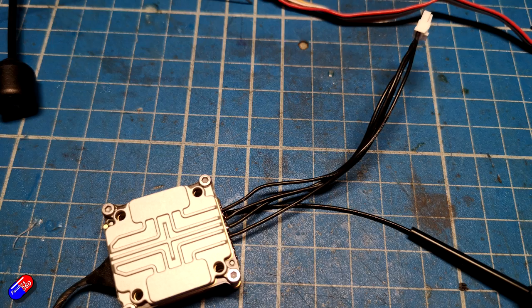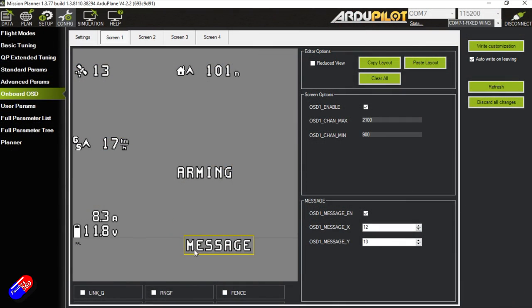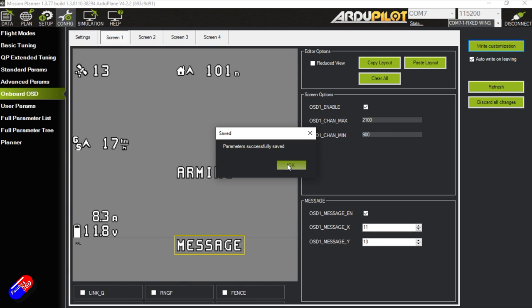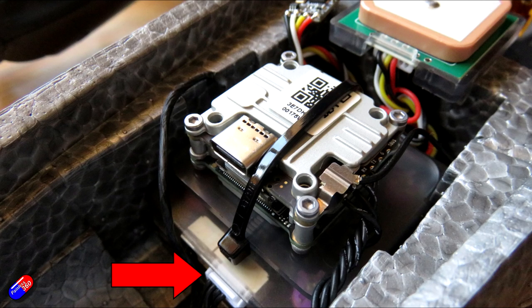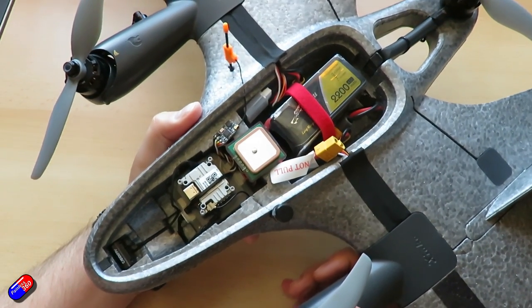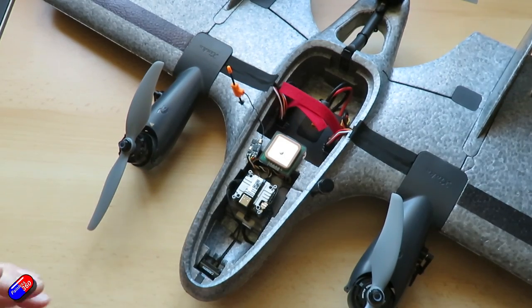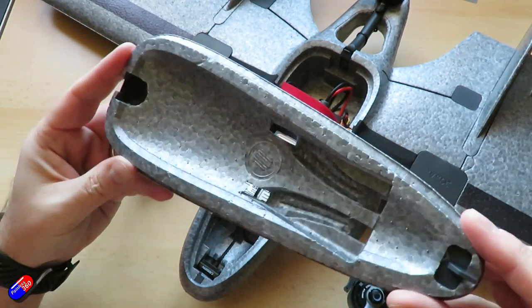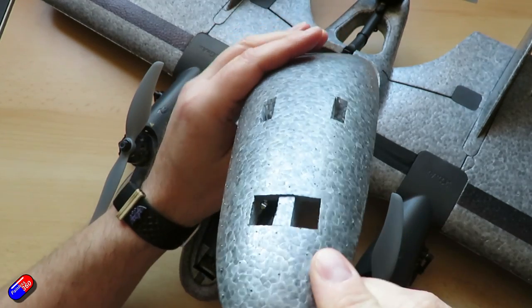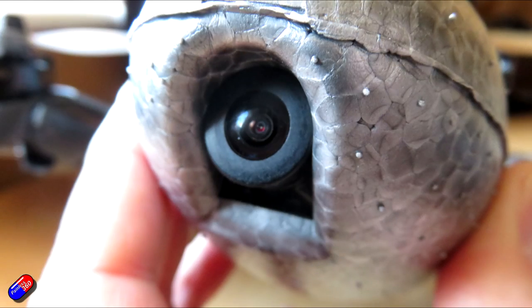You can use it with Walksnail or similar - it just plugs into the front, so they've done a lot of the hard work for you. I'm using a Caddx Nebula Pro with an air unit light, soldered on and plugged into the front of the flight controller. The camera cutout did need a little modification to fit the camera - some swift cuts with an X-Acto got it in no problem. There was a requirement for more airflow over the air unit as these things run quite hot, so I cut some air holes and channels into the hatch cover. The top cover is quite thick so you can take quite a bit of material away.